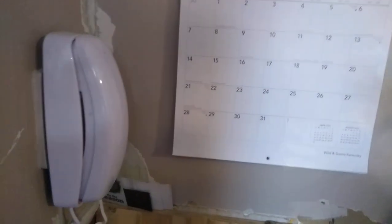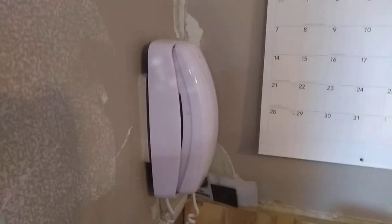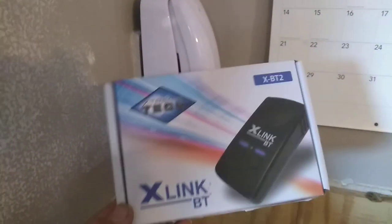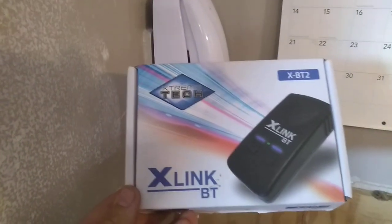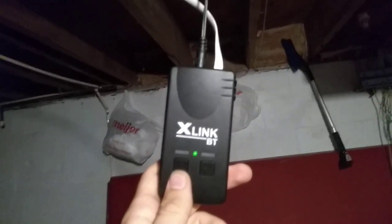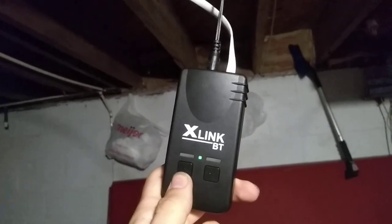Okay, so this is a video to clear things up, hopefully. This is a landline telephone. I'm using this X-Link Bluetooth, the XBT2. I don't know if you can hear it or not, but it's connected — or, nope, it's not connected. So first, let's connect it. I go back down in the basement for that. Okay, so here is the X-Link Bluetooth thing, and it's not connected.